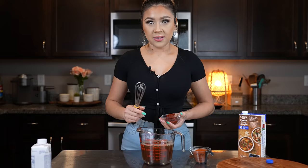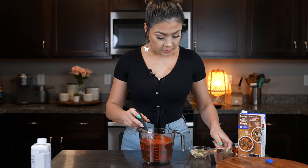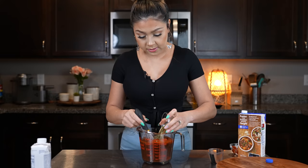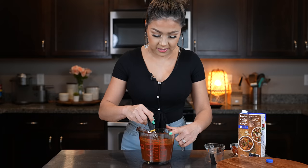First we're going to begin by mixing our beef broth with our tomato paste, our New Mexico chile powder, ancho chile powder, oregano, ground cumin, garlic salt, onion powder, and a little bit of salt. We're just going to mix it all together until the tomato paste is nice and dissolved. This is what we're going to be using to make our enchilada sauce.